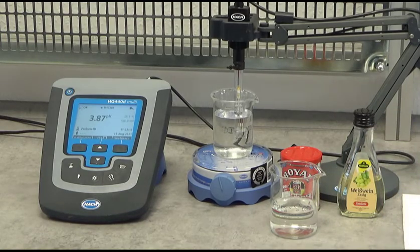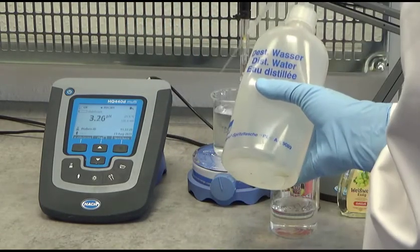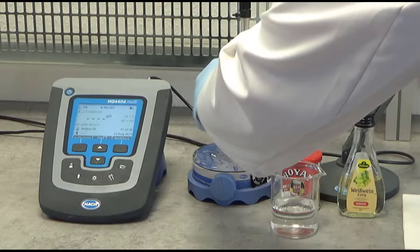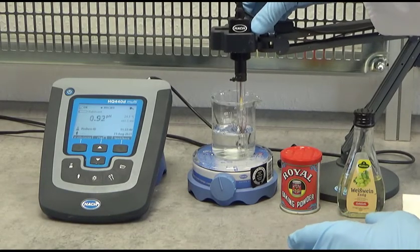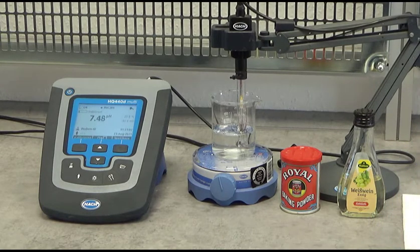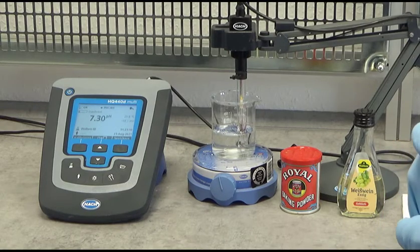Now I will rinse the pH electrode and dry it a little bit with a soft cloth, then place the pH meter into the other sample. That is the deionized water with sodium bicarbonate. We let it stabilize for a few seconds.